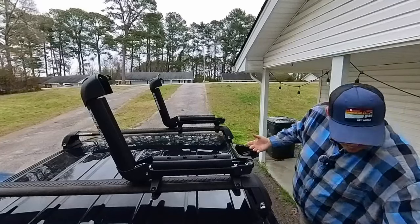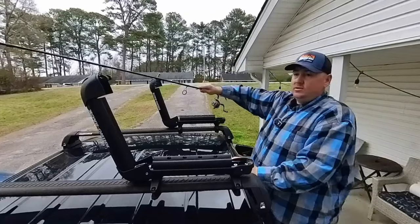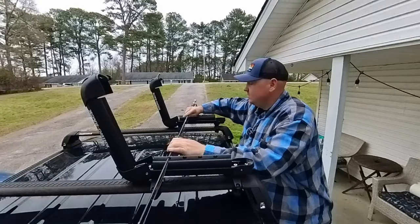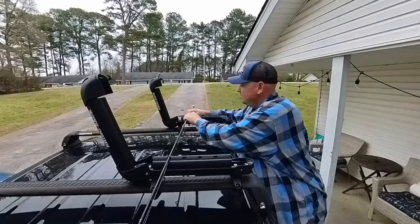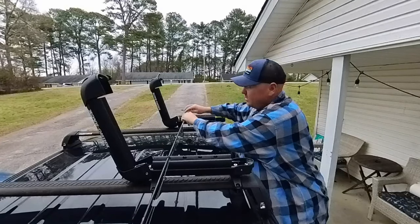The first thing you'll do is grab your fishing pole and set it on top of the mount. Then you work the fishing pole into the grooves and it'll stay. Up here it's a little bit more of a hassle because the fishing pole is a little bit bigger at that end.